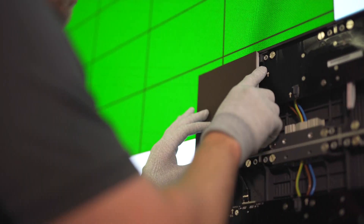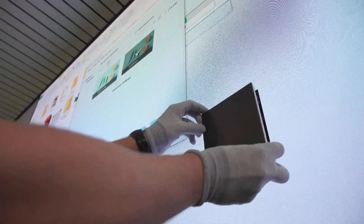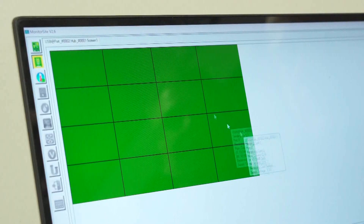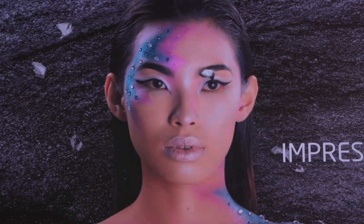Listen for the click. Thanks to magnets, the pixel cards slip into place — it's as easy as that. Once all of the pixel cards are installed, check the alignment. With some adjustments, you'll have a perfectly even LED wall.